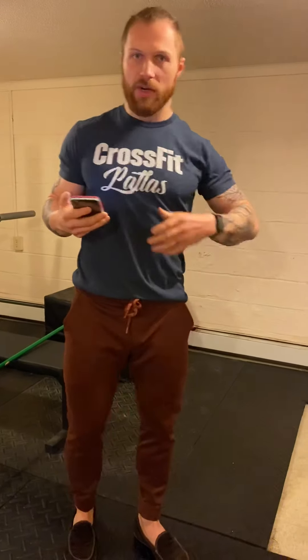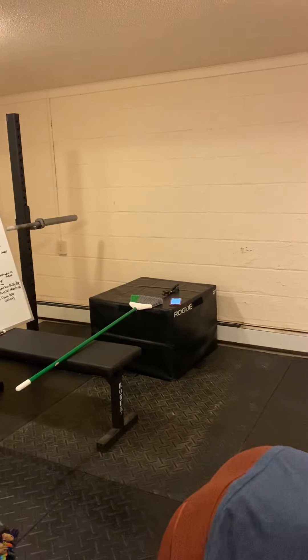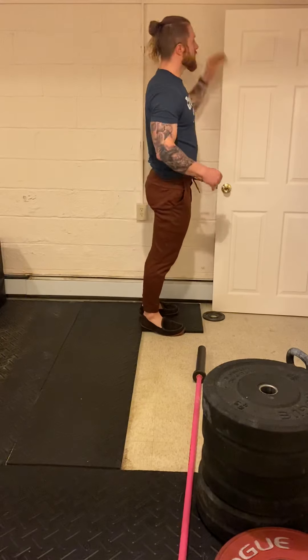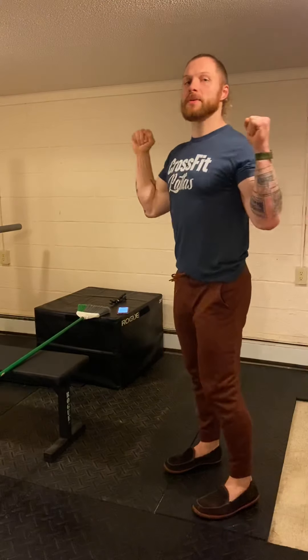First thing we've got is chin over the bar pull-up holds. You can do these on the back of a door — similar to our pull-up scaling options. If you have a band, you can do foot-assisted holds by bringing a chair over to your door or under your pull-up rig to take some body weight off. If you're on the back of a door, wedge something like a plate under the door so you're not putting stress on it. Hold for 15 seconds at the top.